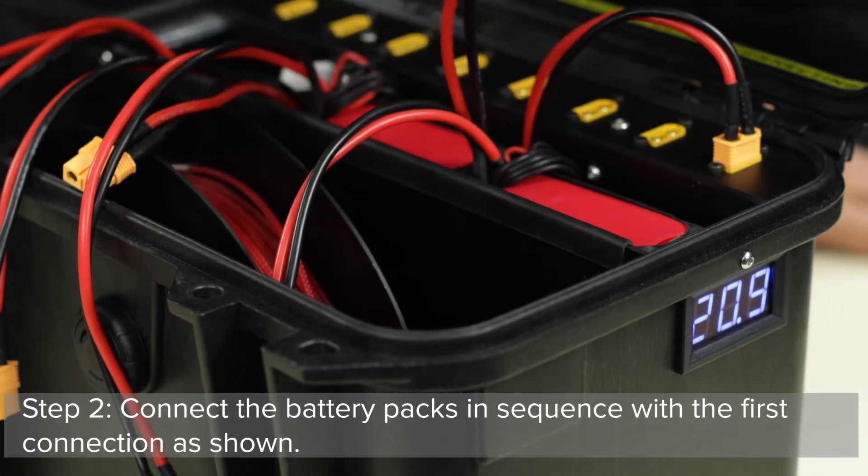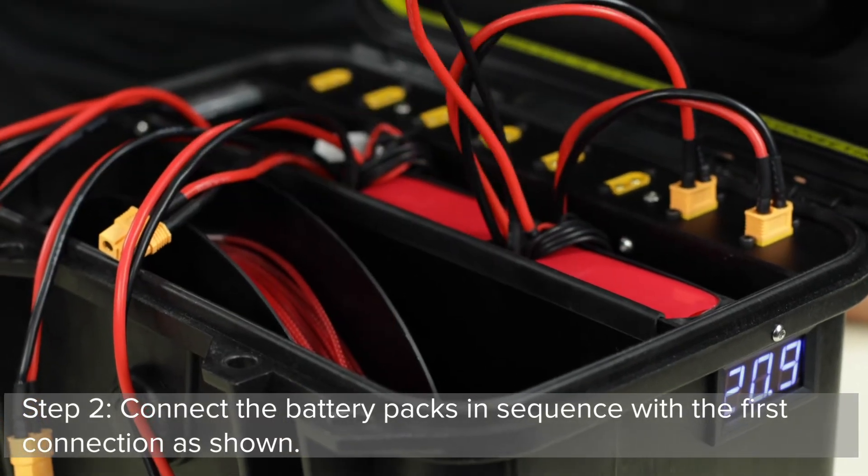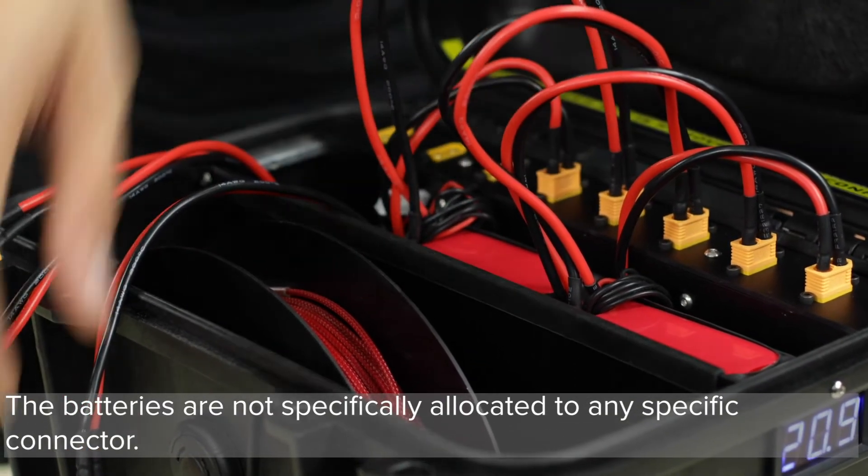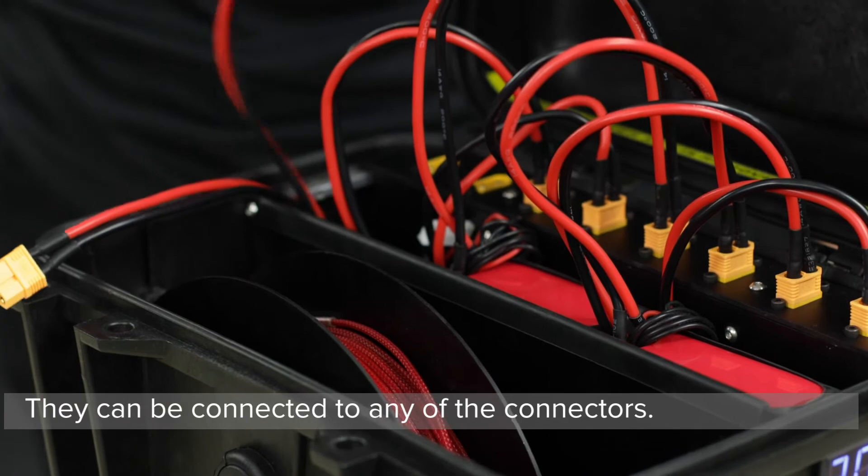Step 2: Connect the battery packs in sequence with the first connection as shown. The batteries are not specifically allocated to any specific connector — they can be connected to any of the connectors.